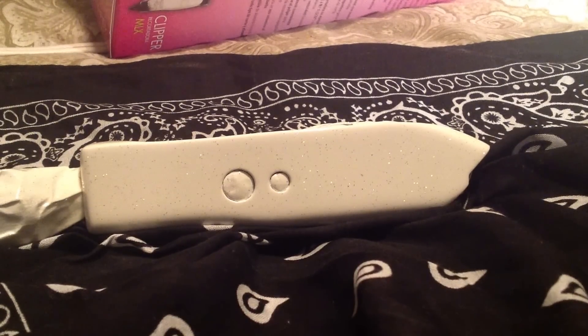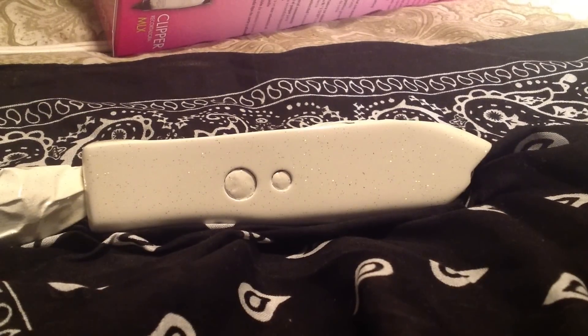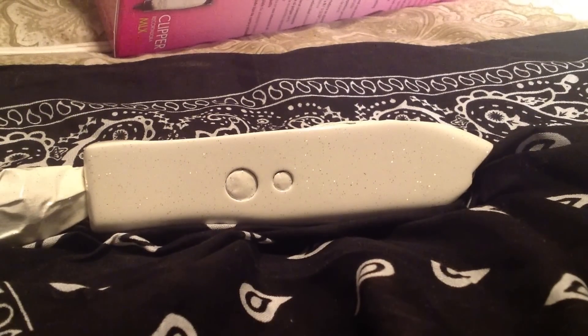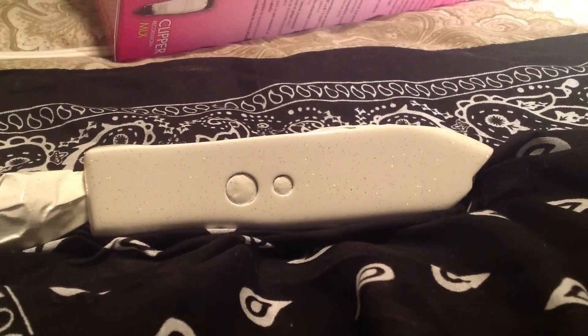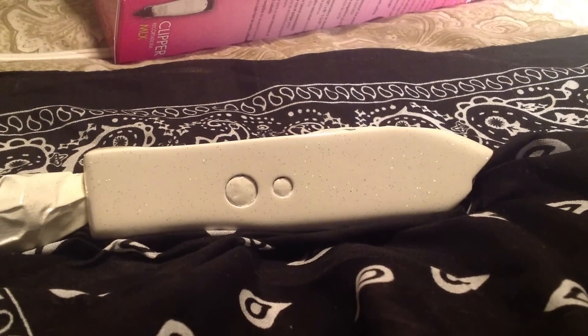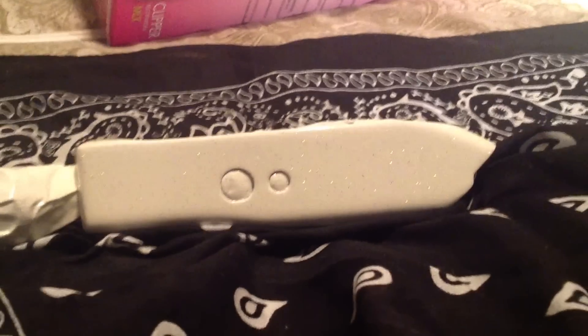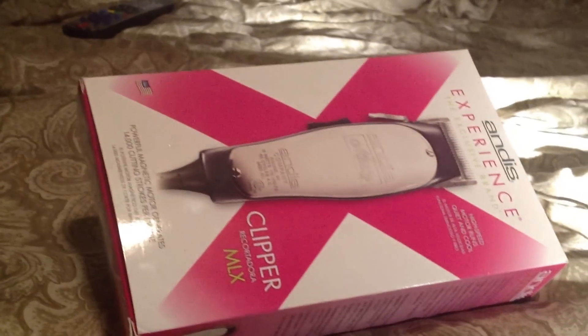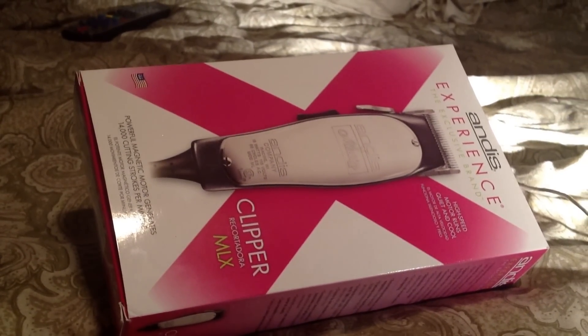Hey, what's up man? This is Big A. Just wanted to make a quick video of my custom painted Andes Masters. It's the Andes Experience, which was the black one.